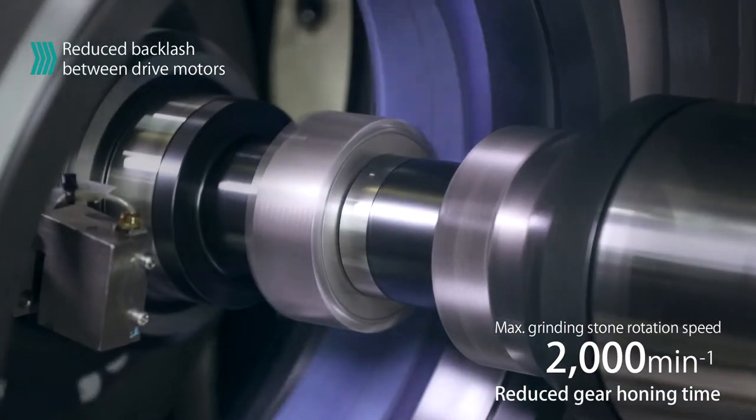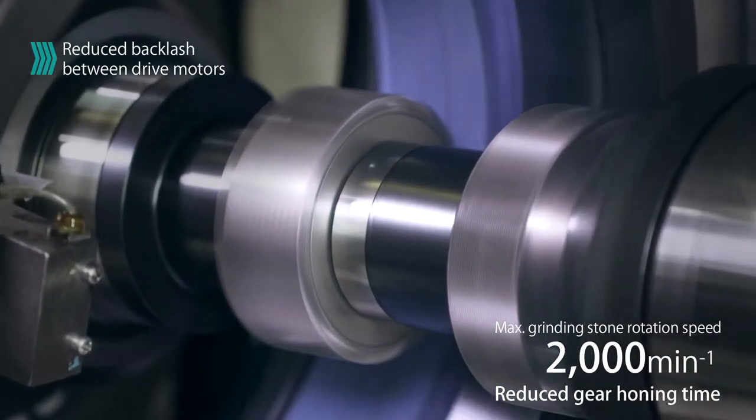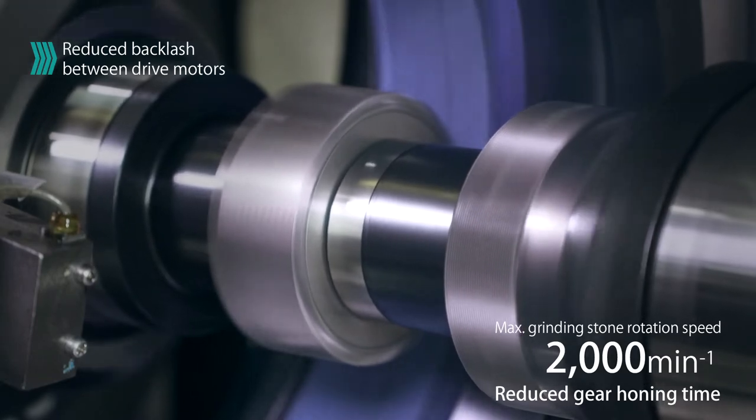Gear honing time has also been reduced with the maximum grinding stone rotation speed of 2000 RPM.